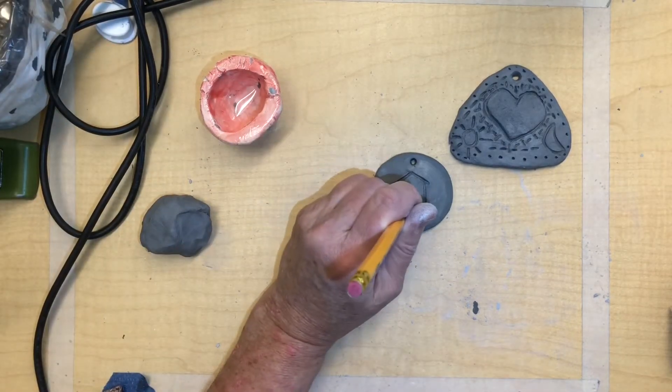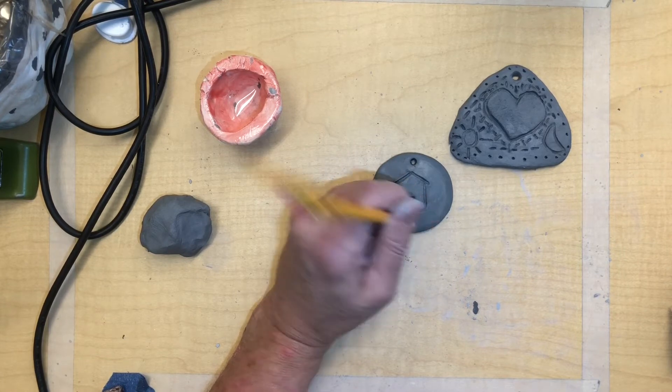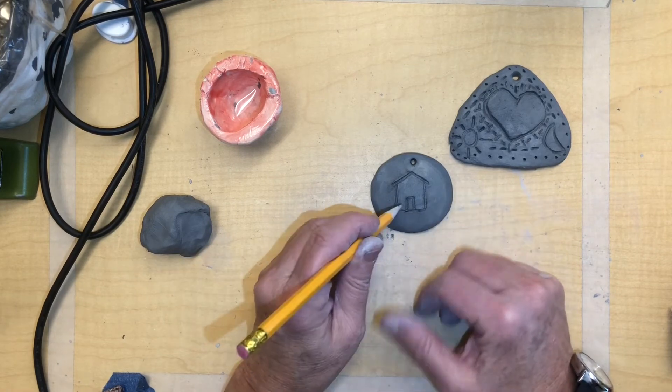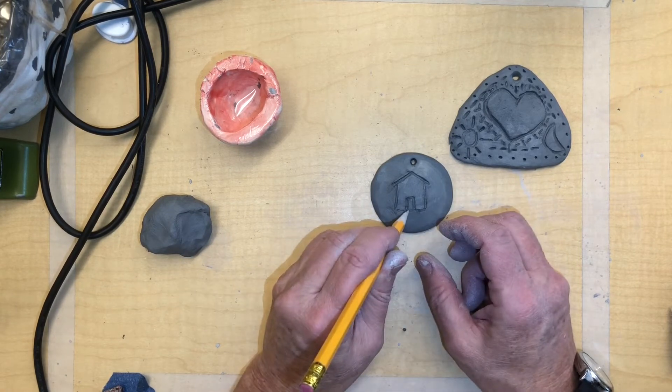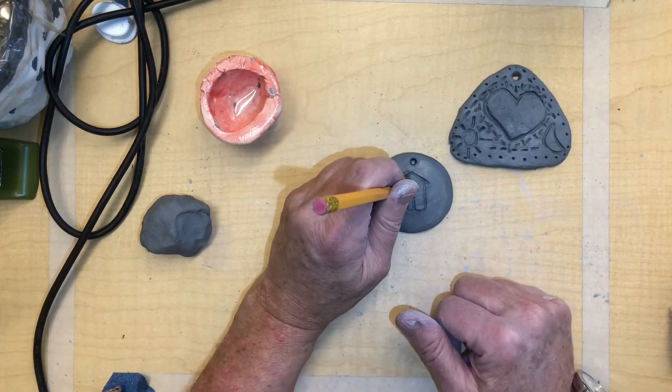I'm going to put some details in this and keep drawing. If I just leave this house here, see these little pieces of clay — I want all those off so it's nice and clean. When we do the color part of this, you want those nice and clean.